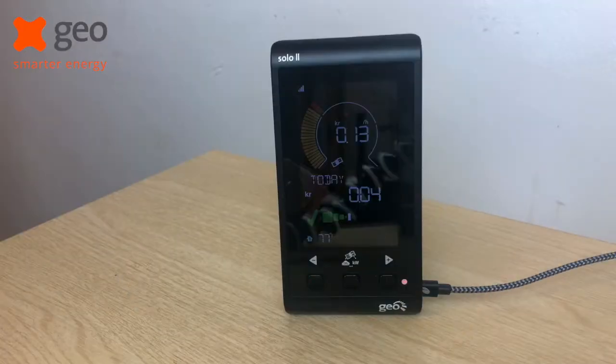Hi, I'm Cameron from GeoSupport Team and today I'm going to show you how to change the sleep cycle on your Solo 2 display. Let's talk through how to change your display sleep cycle. The device is automatically programmed to be off between the hours of 2200 and 600. However, this can be changed to suit you in the settings.